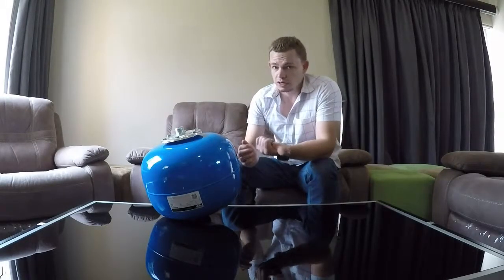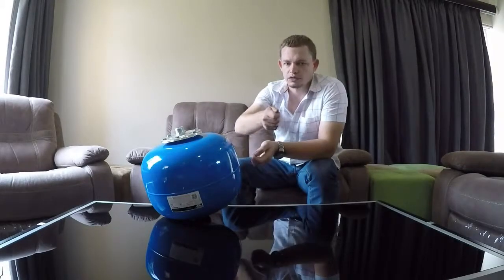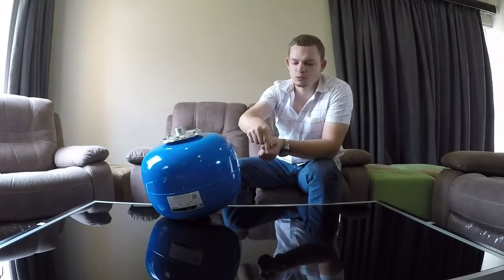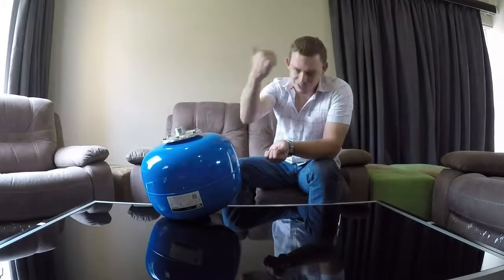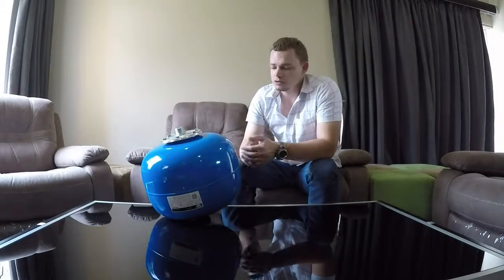This saves a lot of electricity and adds the convenience of not having to wait for the pump to start up. With a lot of these systems, you open the tap, get a little squirt of water, wait a second, the pump kicks in, and then the water feed comes back. A tank like this completely removes that whole issue, and the nice thing is the added advantage of saving electricity. And that's basically pressurized buffer tanks.